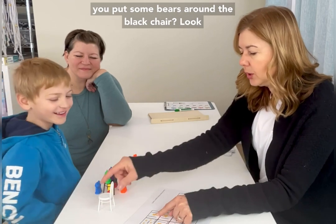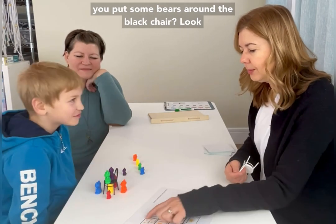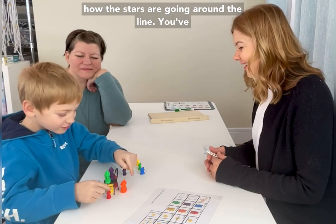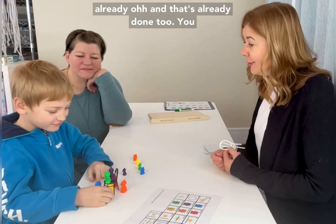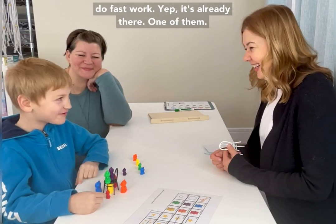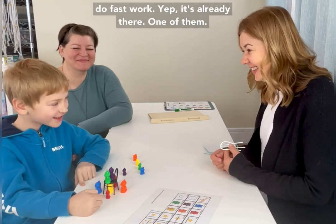Can you put some bears around the black chair? Look how the stars are going around the line. And that's already done too — you do fast work. It's already done, all of them.